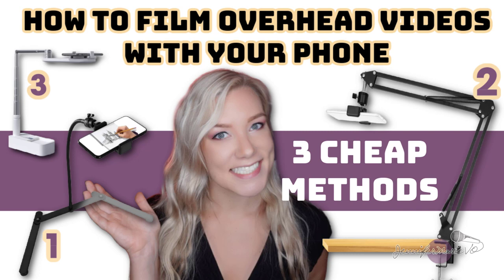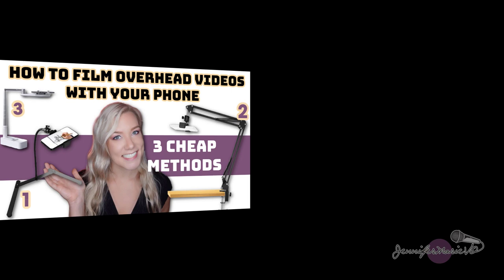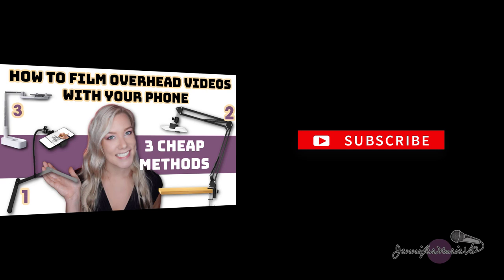Hello everybody. Welcome back to my channel, Jennifer Marie, where I teach you different ways that you can make money online and teach you how to become a work from home freelancer. If you haven't already, make sure to subscribe to my channel for more videos just like this one.